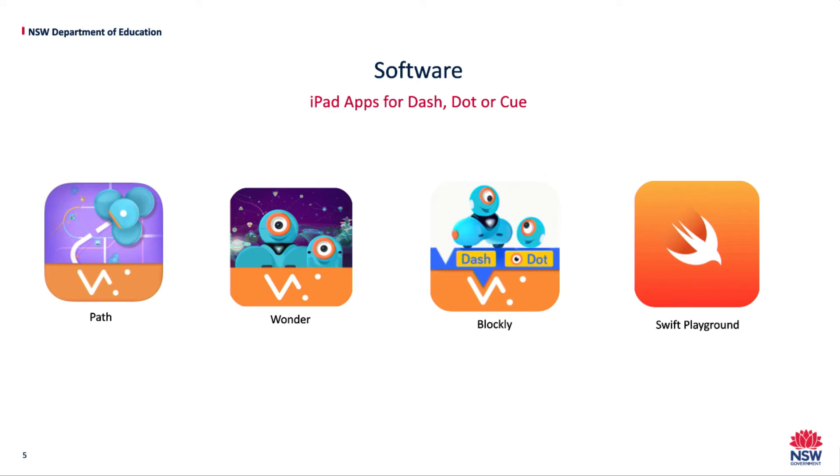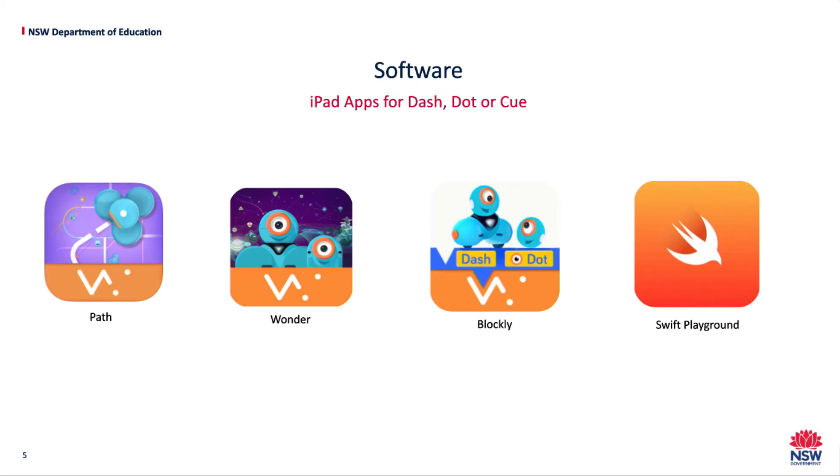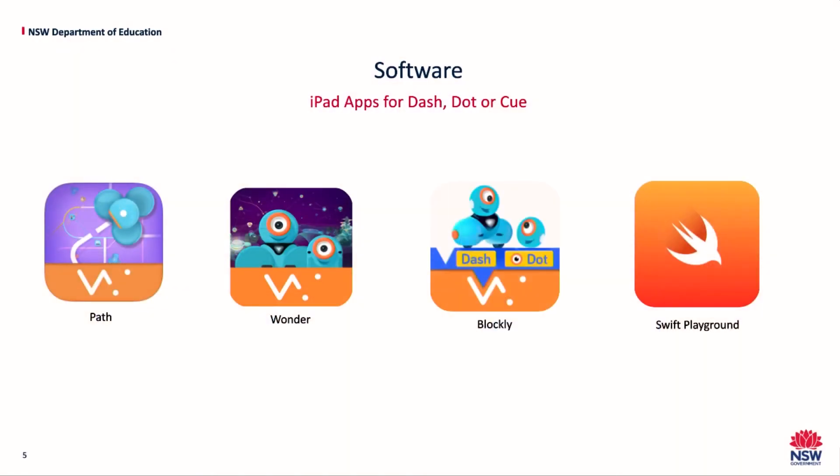Blockly is also a great app for students from years 3 to 6. It introduces fundamental and advanced coding concepts through projects, puzzles and an open platform. Swift Playgrounds is great for students from years 5 through to 8. It starts with fundamentals of intuitive text-based coding.